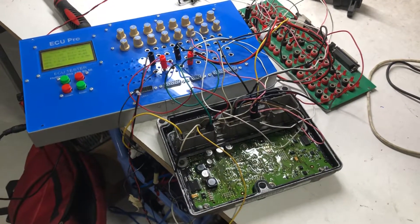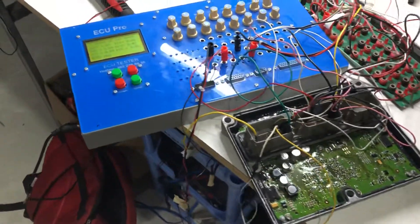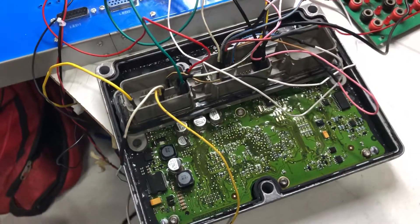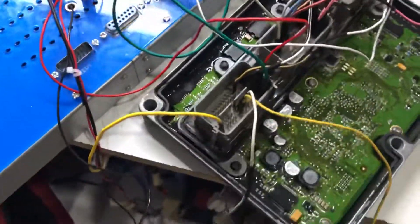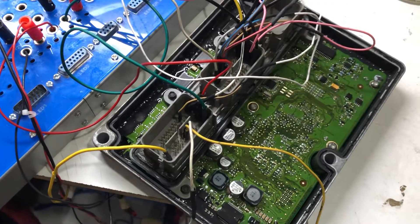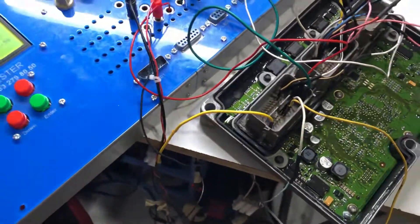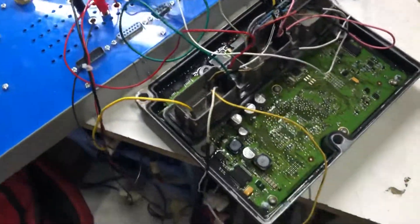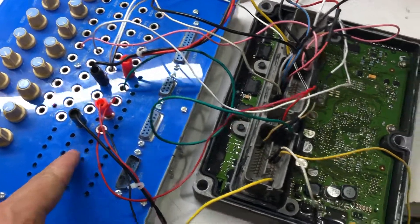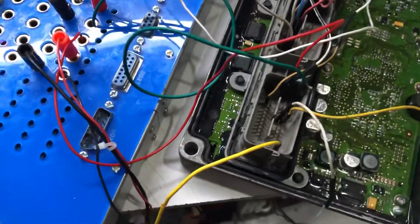Hello everyone. In this video I introduce to you how to use the OSU tester tool to test the OSU. You can see this is the OSU. First, you connect the power from the OSU tester tool to the OSU, and then you connect the injector and ignition.